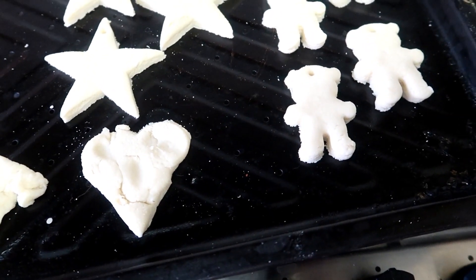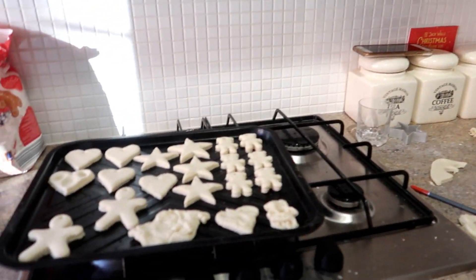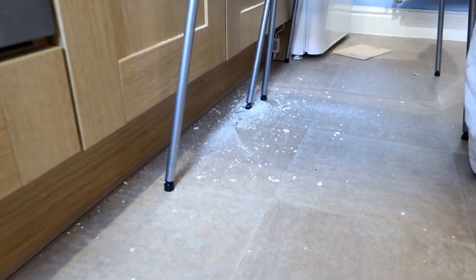Lucy made that one and Ruby made that one. Now what do we do, Rubes? Put them in the oven! Let's put them in the oven — are they getting bigger? The girls are off to play and I'm off to sort out the aftermath. They're gonna be in the oven now, drying out, and we'll paint them later. I'm gonna clean up now and then get everything ready for biscuits.